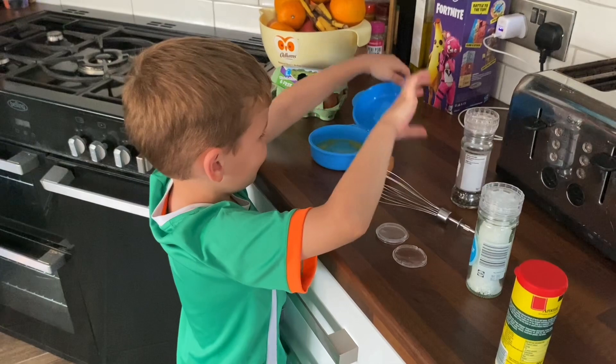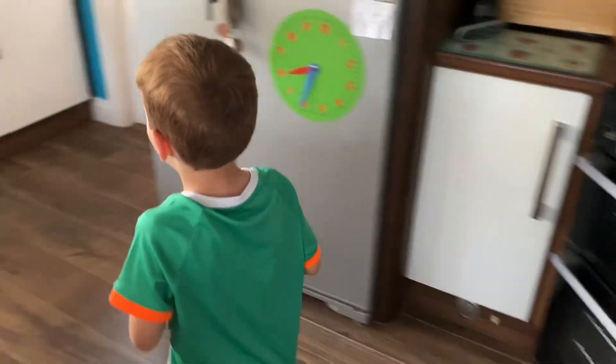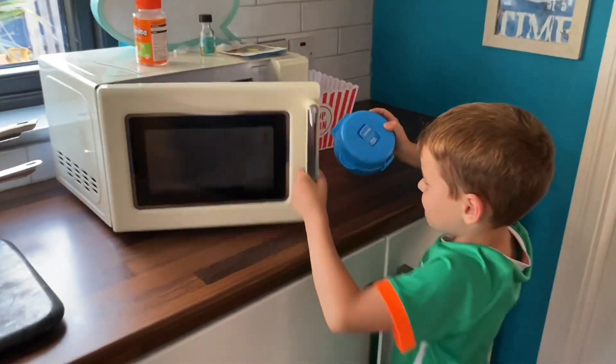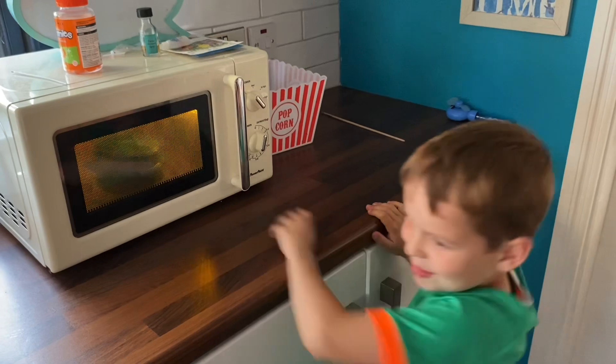And now we go and close it, put it like that, and now we go over here. We'll put it in the microwave for one minute.